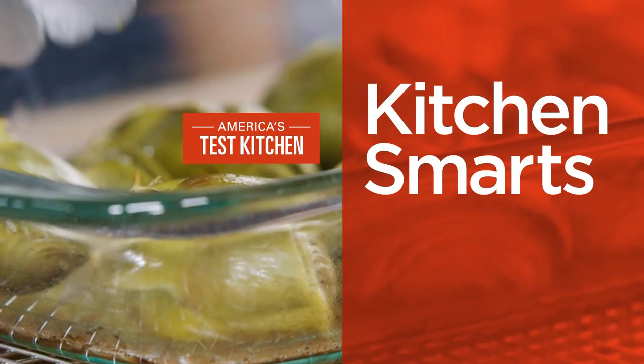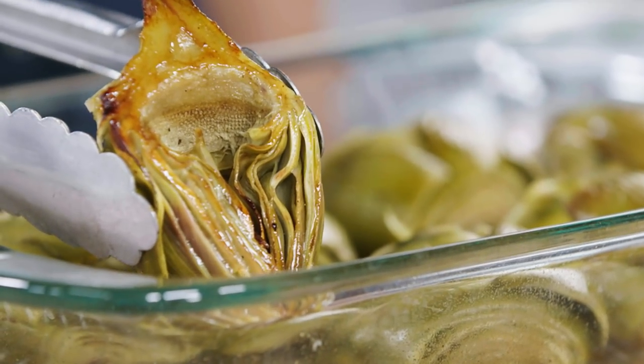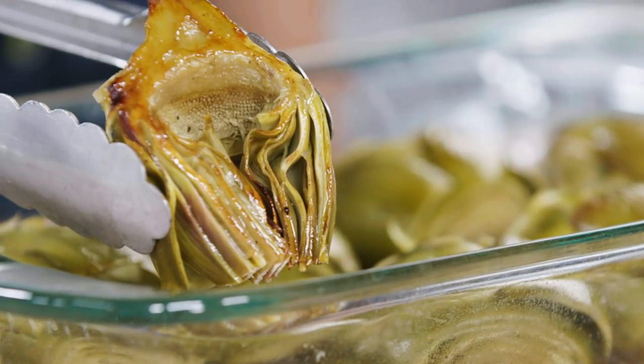Hi, I'm Joe Gitter and I'm going to show you how to prep artichokes. These steps will transform this beautiful vegetable into something you can roast, grill, or braise in no time.